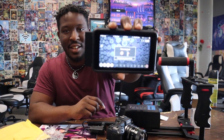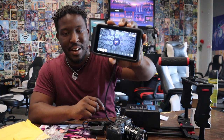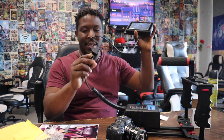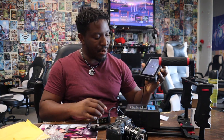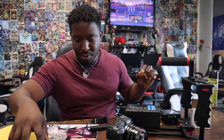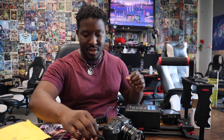Alright, the Atomos Ninja is being powered now by the v-mount battery. I also have a d-tap extender so that I can plug in more than one device. Now we're going to try the new dummy battery.